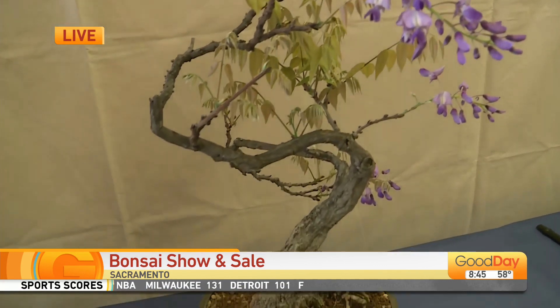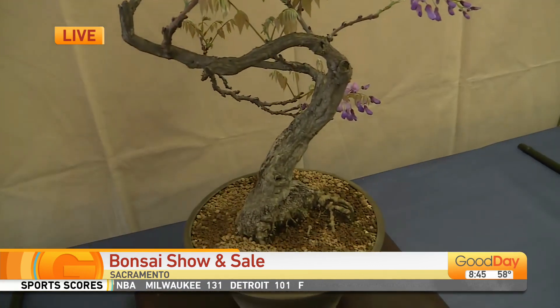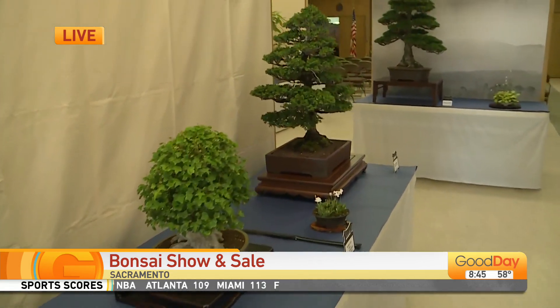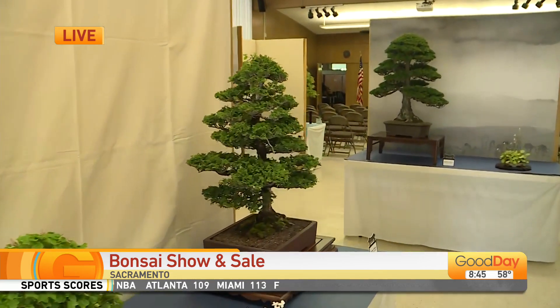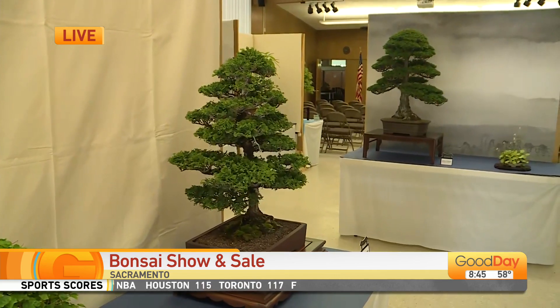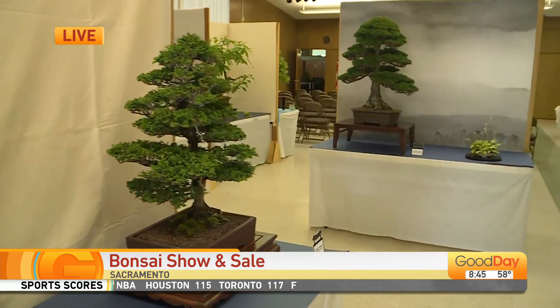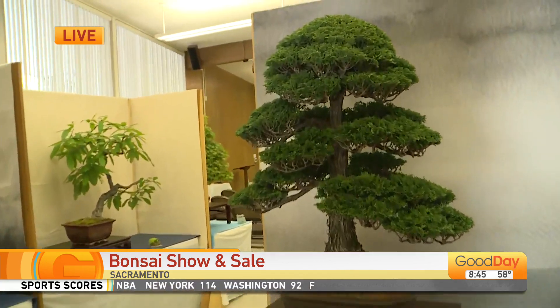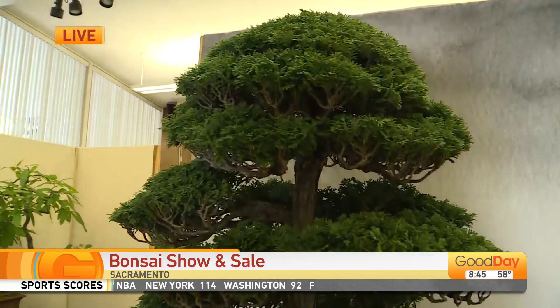We have a beginner bonsai workshop tomorrow morning for beginners that are interested in getting into the hobby. They can also join the club. We have programs for teaching people how to do bonsai. That's kind of the mission of our organization — to promote the art of bonsai and help people get started in the hobby.